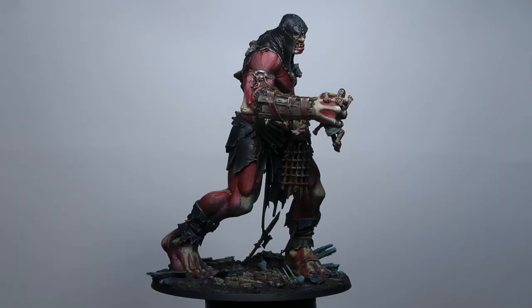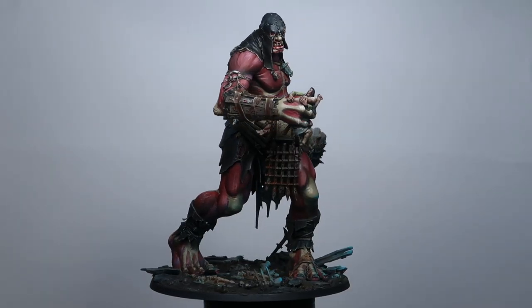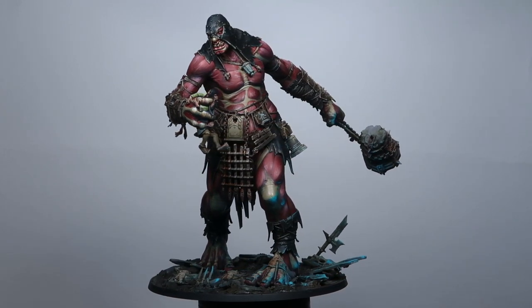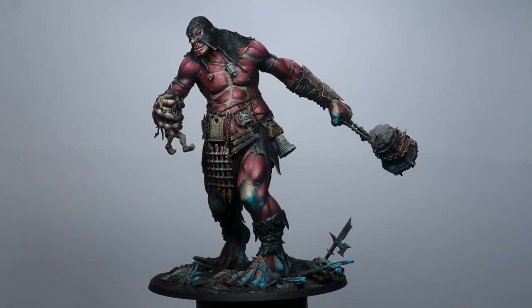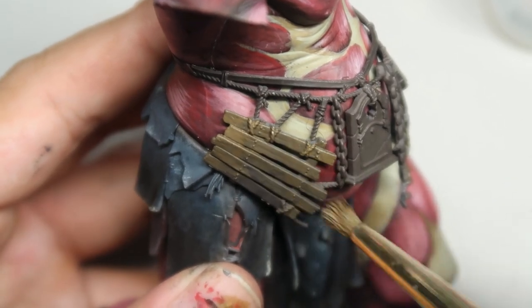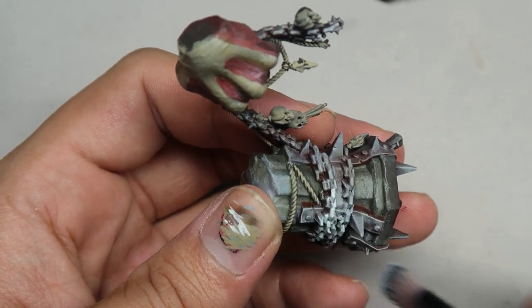This is the final result. We have washed it down slightly with a bit of blue. Hope you enjoyed yourself and found this useful. Now that we have finished the muscles on the Megagargan, we will need to move on to the little details on the Megagargan to finish this really amazing project.